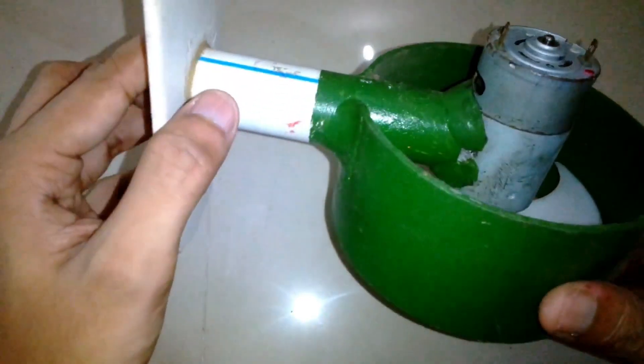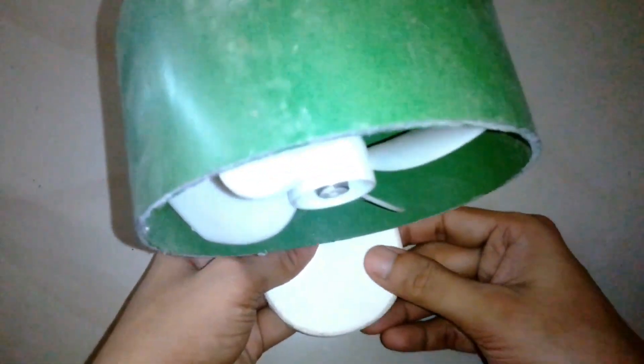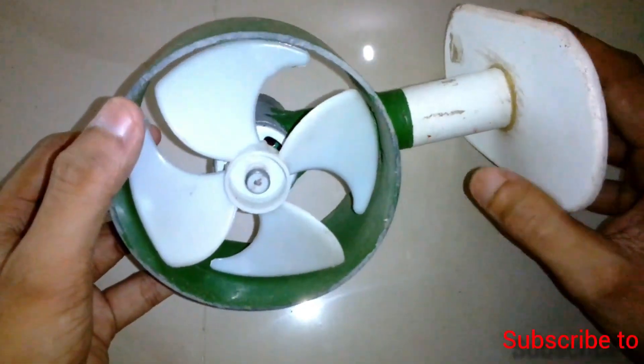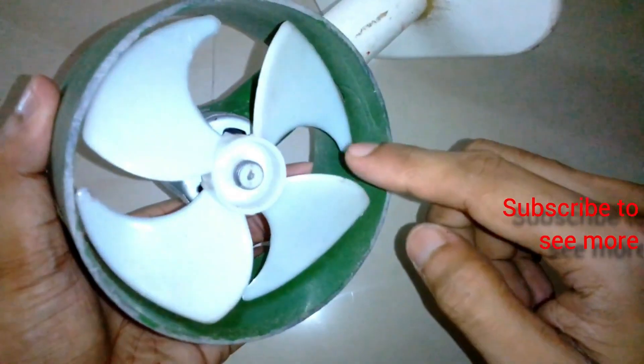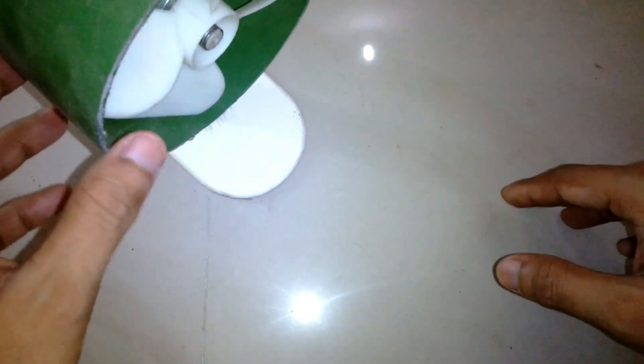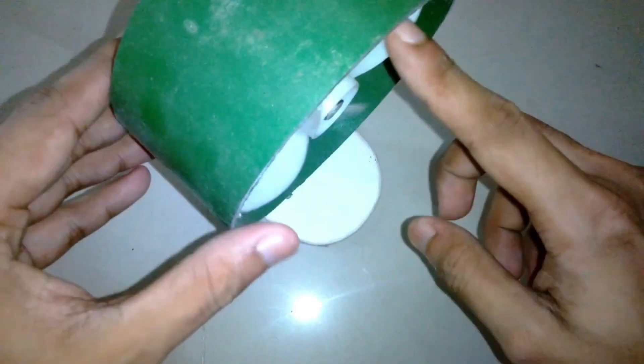Hello friends, welcome to another episode of 'It's About Everything.' In today's episode I'm going to make another high-speed fan. If you remember my last project about one year ago, I made this high-speed fan, but I never used it after that because there is a problem — the blade is really small and it rotates really fast, which makes the airflow really concentrated. If you turn this fan towards yourself the air is focused in one spot and does not spread out, so it's not very comfortable.